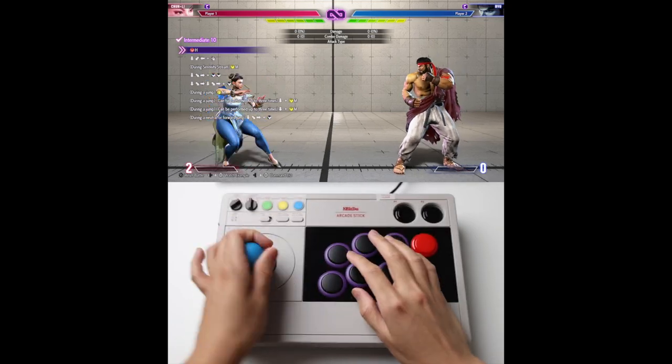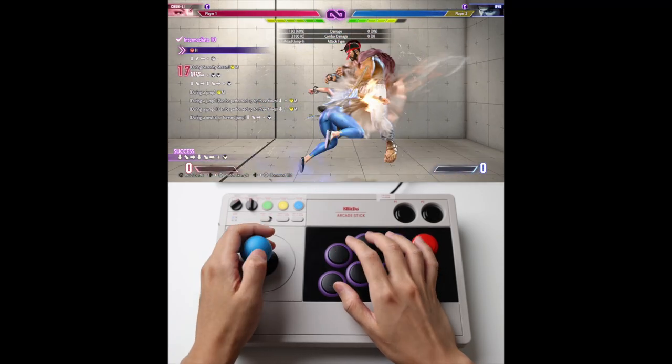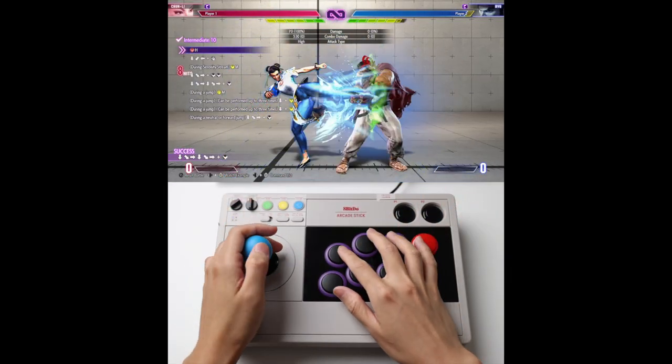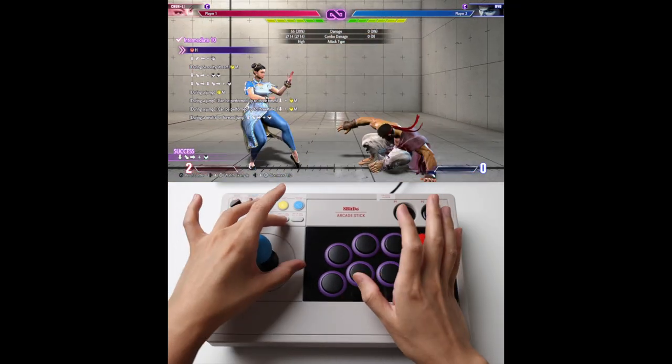Part 2 is basically Super. You have to land the Medium Punch into this. Practice this separately and get the timing for this.